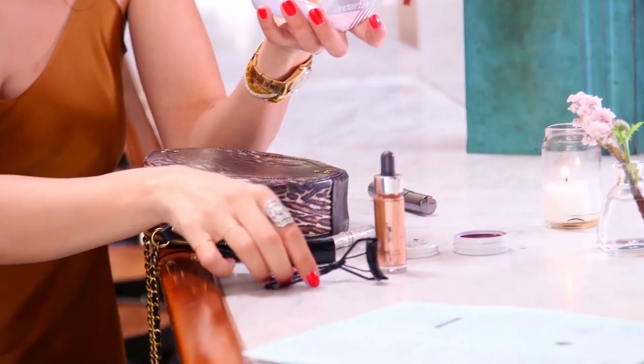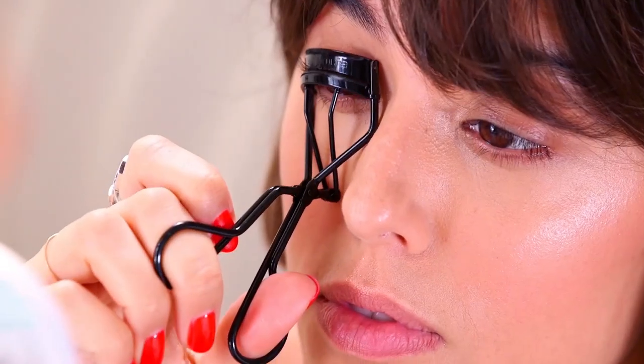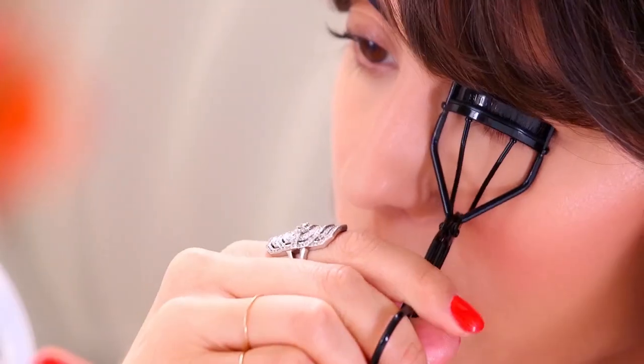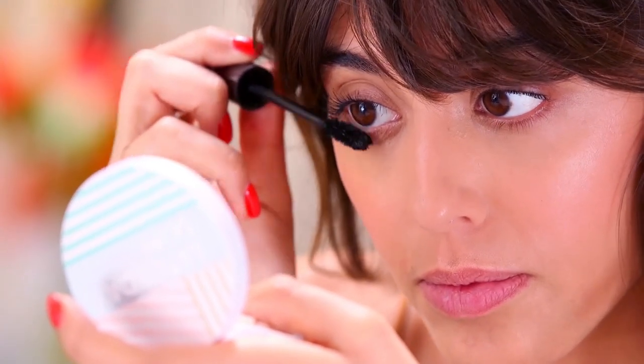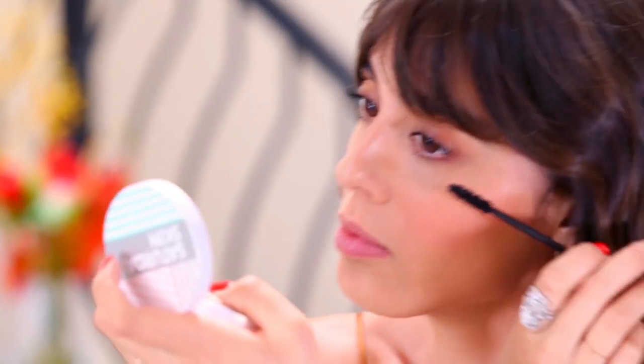I'm curling my lashes because I'm going to apply lots of mascara on the bottom and the top. The idea is to have really strong lashes because I'm going to apply some copper, and every time you apply metallic tones they reflect the light, which can remove a little bit of the definition of the eyes. That's why lashes are an important first step to really define the eyes.